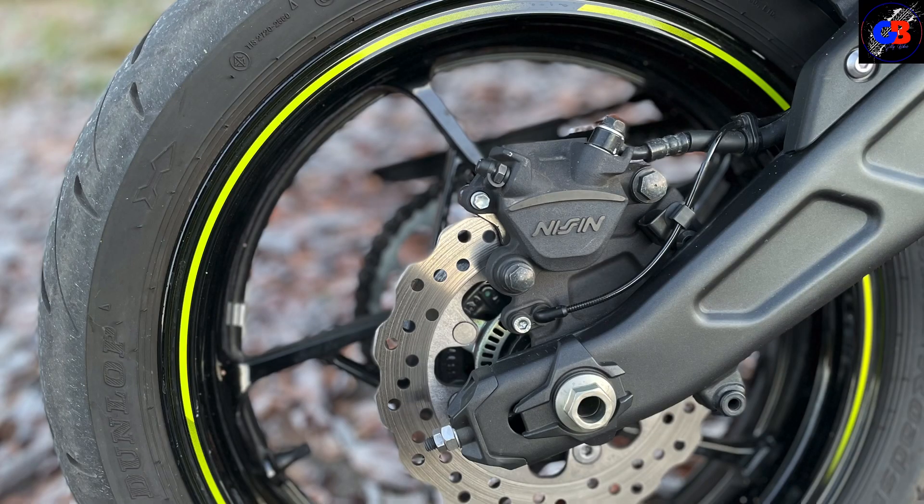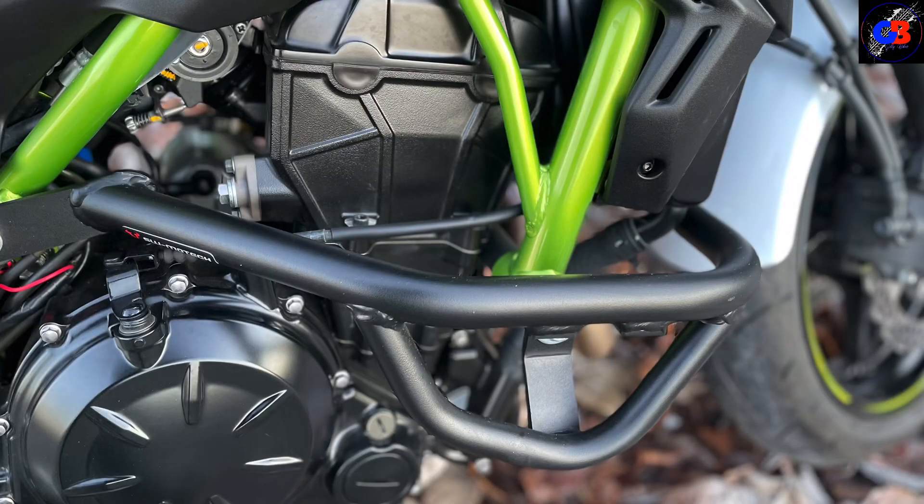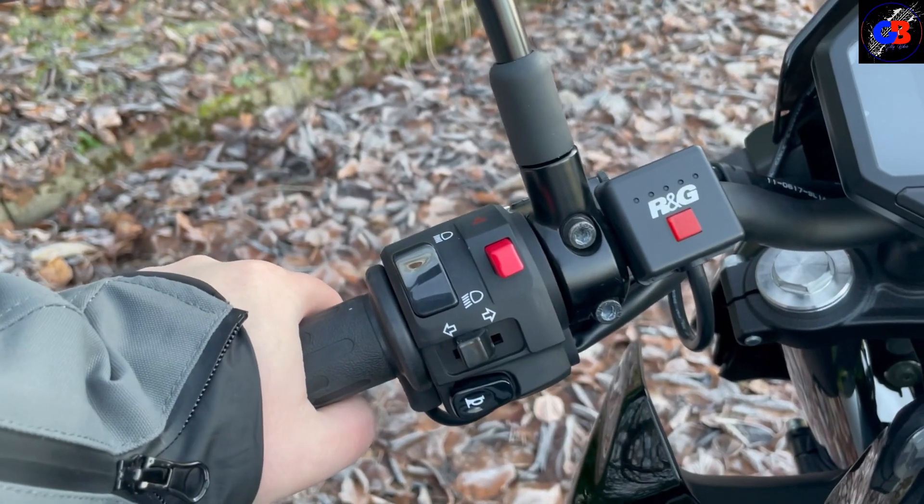We've got two discs with Nissin brakes at the front and they work really really well. We've got one disc Nissin brake at the back. If you've had one of these you'll notice there are a few little extras on here.